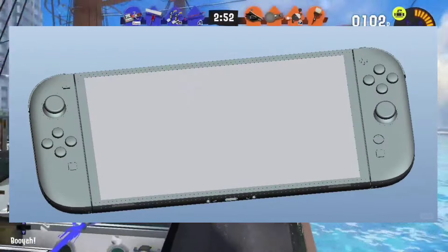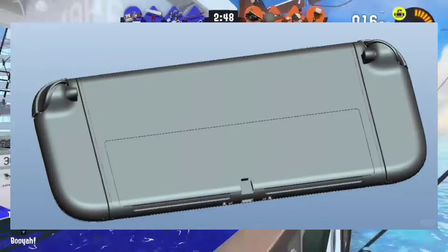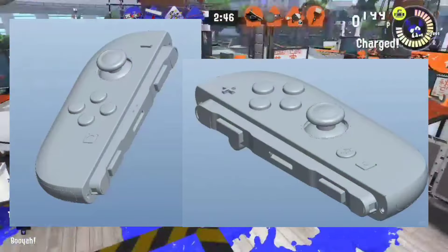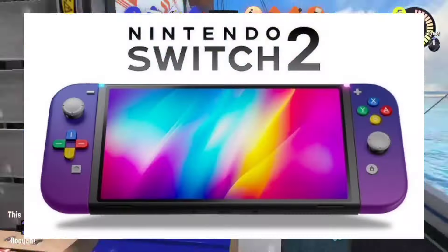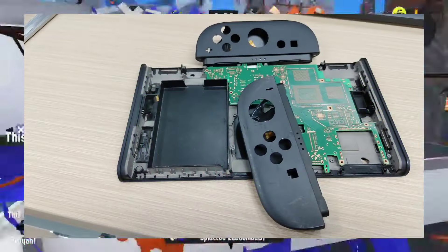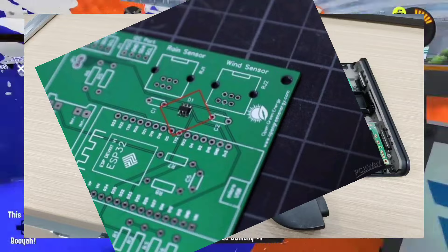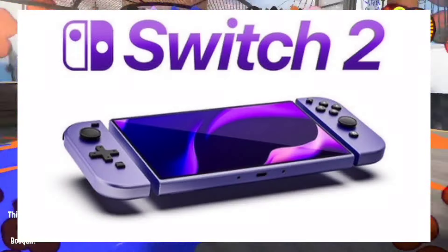If you guys haven't heard, the Switch 2 mock-up got leaked, and everybody's going crazy about it because it seems very legit. The 3D renders and everything seem actually commercial-grade 3D rendering, and it doesn't seem like somebody just made it on Blender. It doesn't look like the motherboard is from PCBWay — it looks like a real, legit motherboard, and that's where all of us are like, this might be it.